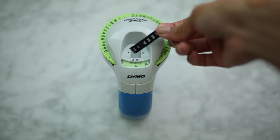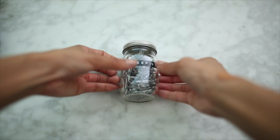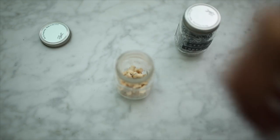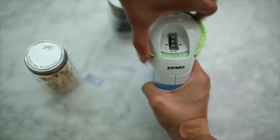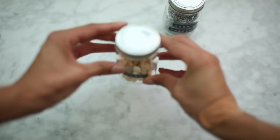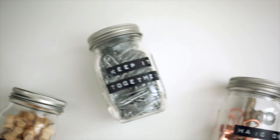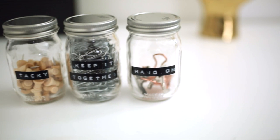I'm using the embossed label maker just to make these labels — they're super easy to make. Believe it or not, I got this embossed label maker for $5 on sale; they're usually under 10 bucks. So they're really affordable and you can put labels on lots of different things. I just added items I wanted to organize and put cute little Tumblr-y sayings on each container. You could paint the lids if you wanted to, but I wanted them simple and minimal. These are great to store just about anything in your room or on your desk.